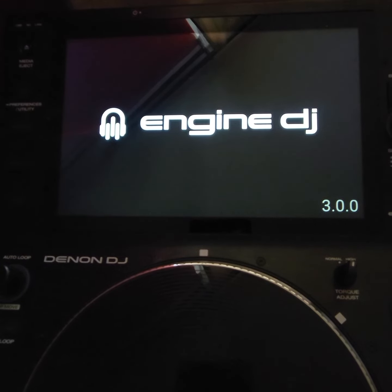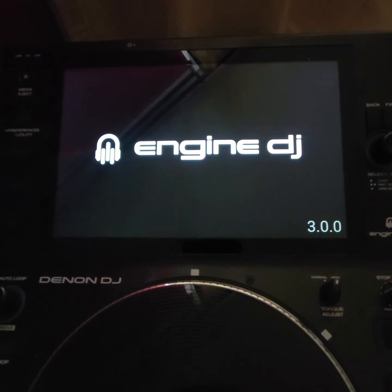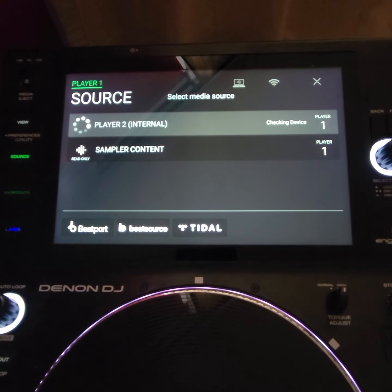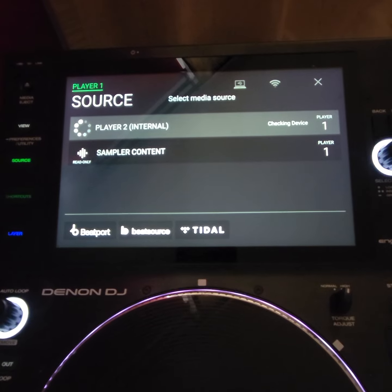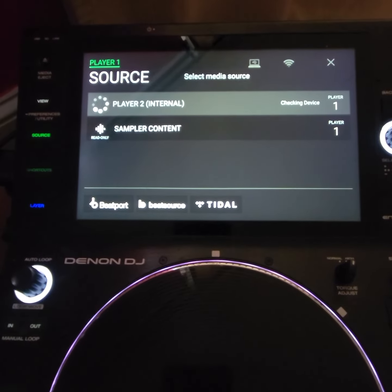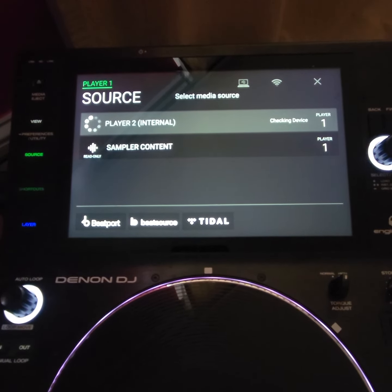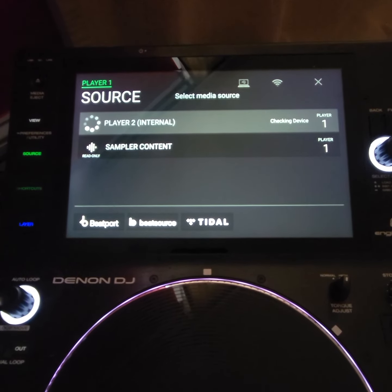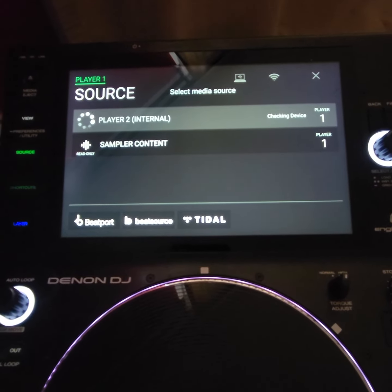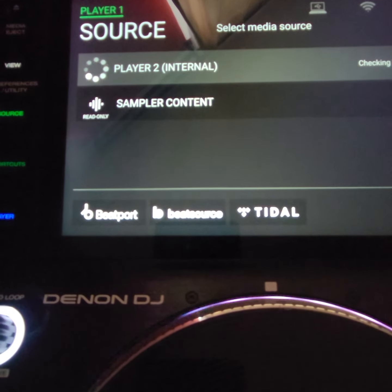It restarted — as you can see, I've updated to 3.0.0 and now we have an onboard sampler along with all my music on it. This is just one internal SSD in there. My understanding is that I can also stream from my laptop, so any music in Engine DJ on my laptop I can also stream to my player. I'm going to check that out and see how it works.